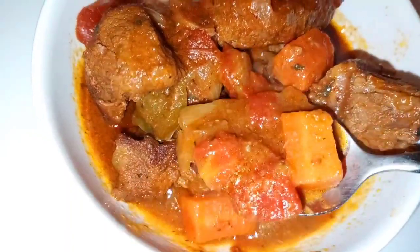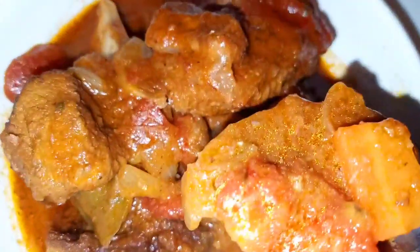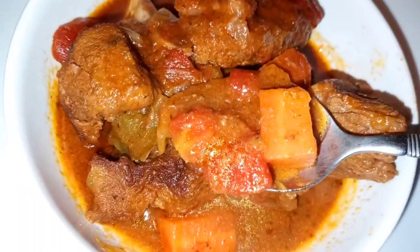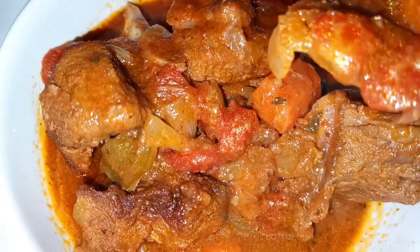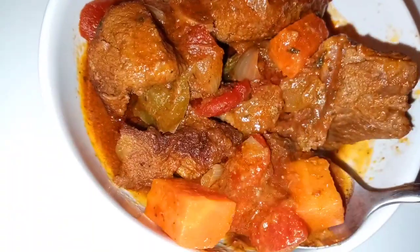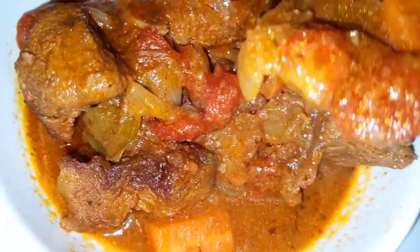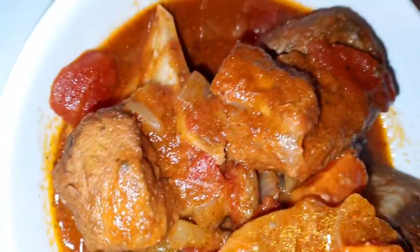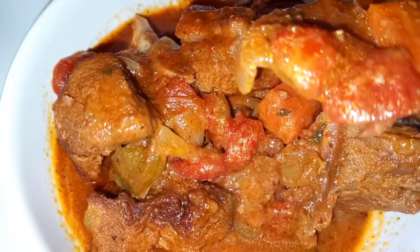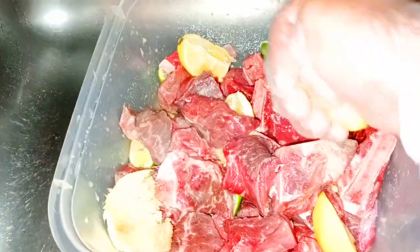Hello everyone and welcome back to Bonjour Cuisine, where you find all the best healthy, delicious, mouth-watering food recipes on YouTube. Today I am going to share with you how to make this delicious beef stew that you are going to love. This beef stew is packed with flavor and it's tender — definitely give this a try. I'm going to use the Haitian style to prepare it. If this is your first time on this channel, please take a look around, I have tons of delicious recipes on here. Let's get started!